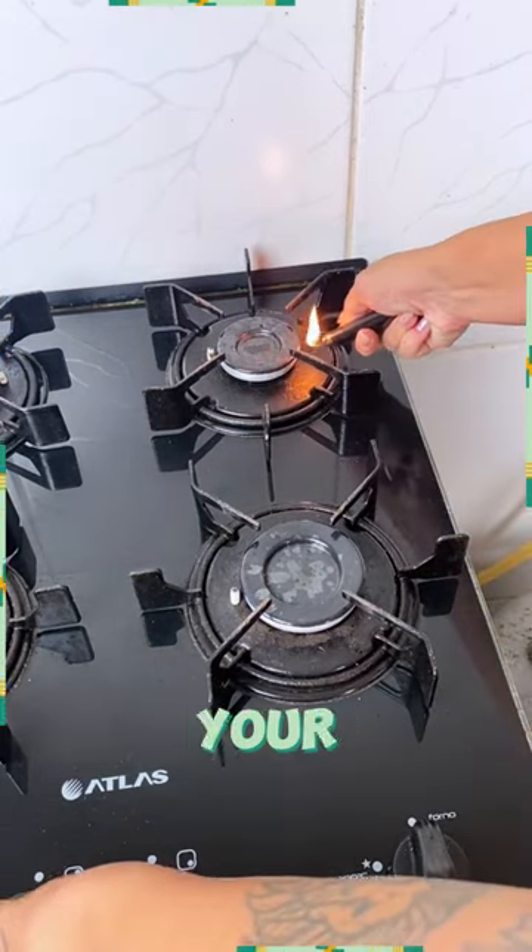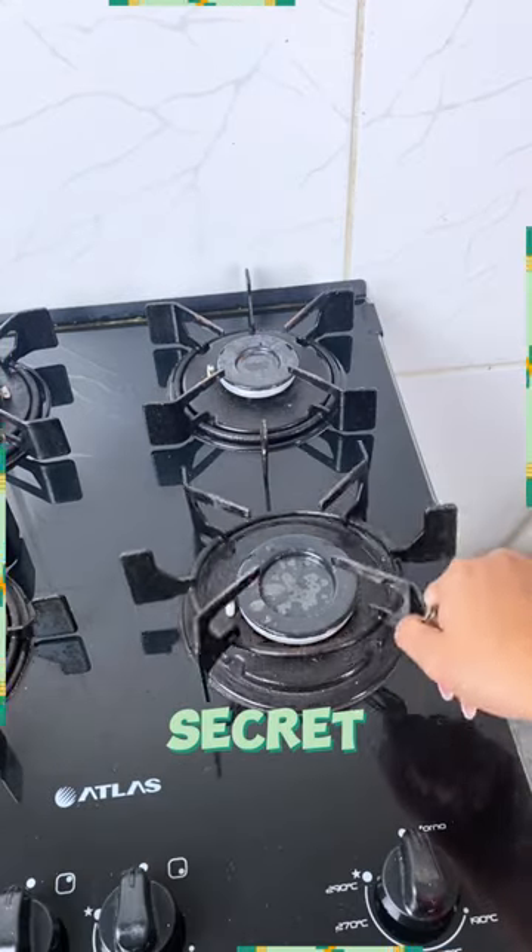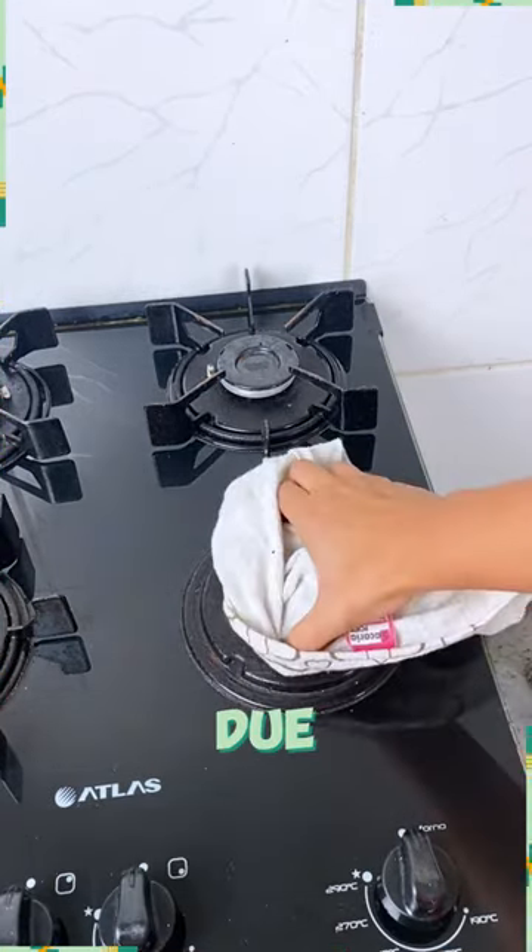Ever cranked up the heat and found your flame disappointingly weak? It's a common issue, often mistaken for a faulty stove. But here's the secret — it's likely a clogged gas outlet due to grease and dirt buildup.